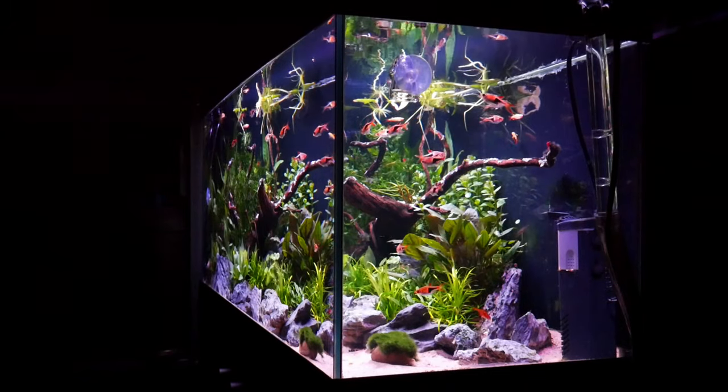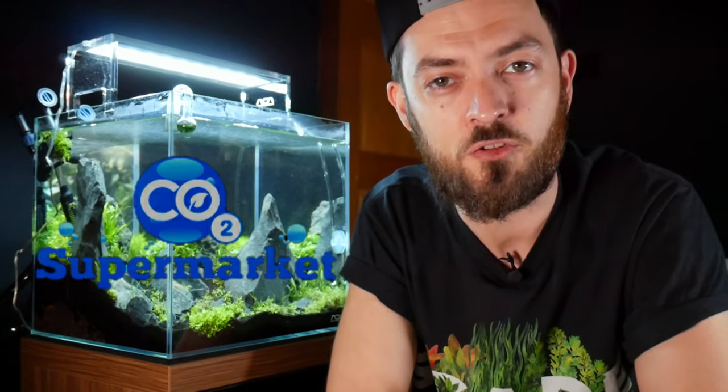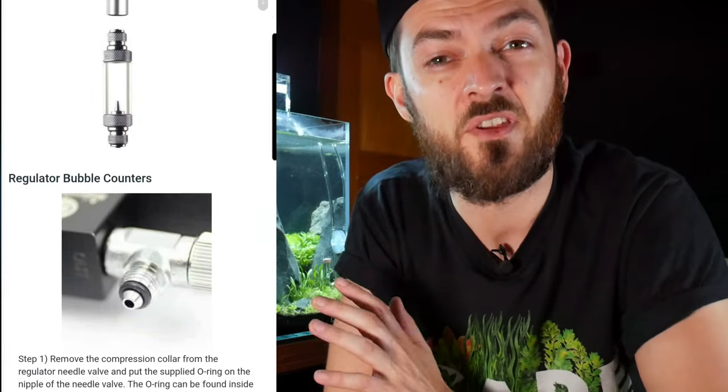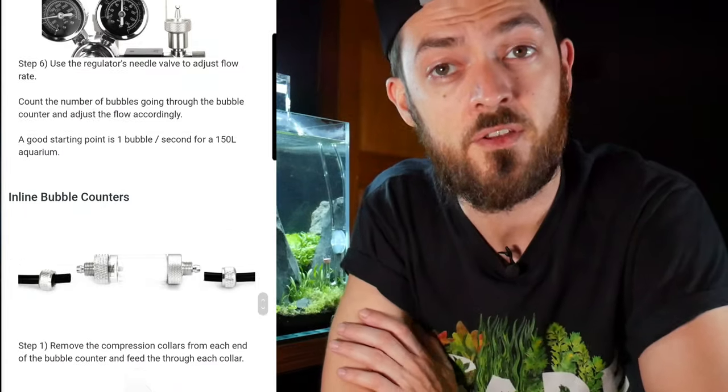I've also ordered another one for my 20-gallon long aquarium as well, and I'll be setting that up in the future. The thing I really like about this system is it's quite easy to put together. CO2 Supermarket are a great company — again, they're not sponsoring this. When you do order with them, they send you links to videos to show you how to set up every single item, how to attach everything. So you'll never be stuck, the customer service is absolutely great, and they're really competitive on their prices.